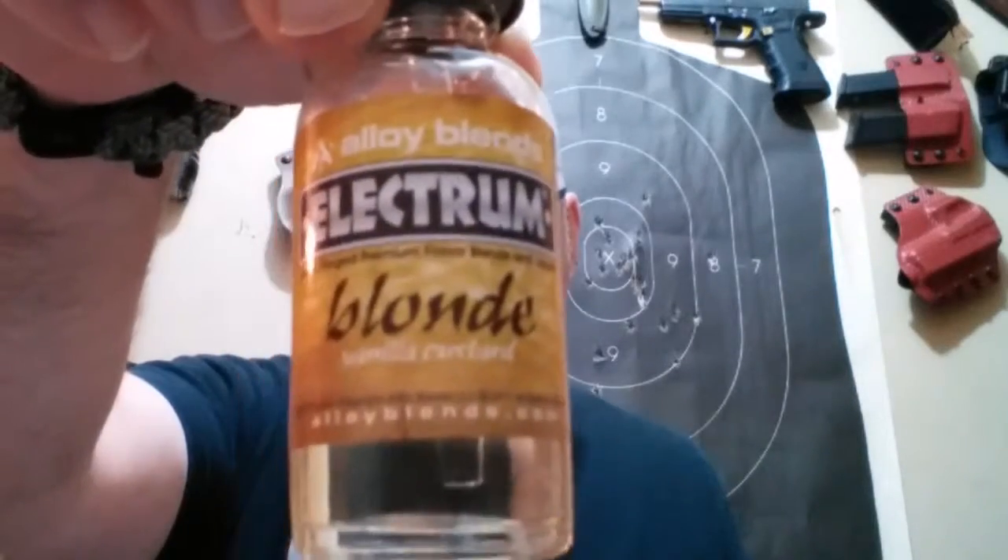Greetings, salutations, and hallucinations, Osteem Defenders. We're back again for Vaping with Uncle Jojo. Tonight we are here to play with the new juice. This is from Alloy Blends, their Electrum line, and it is called Blonde.